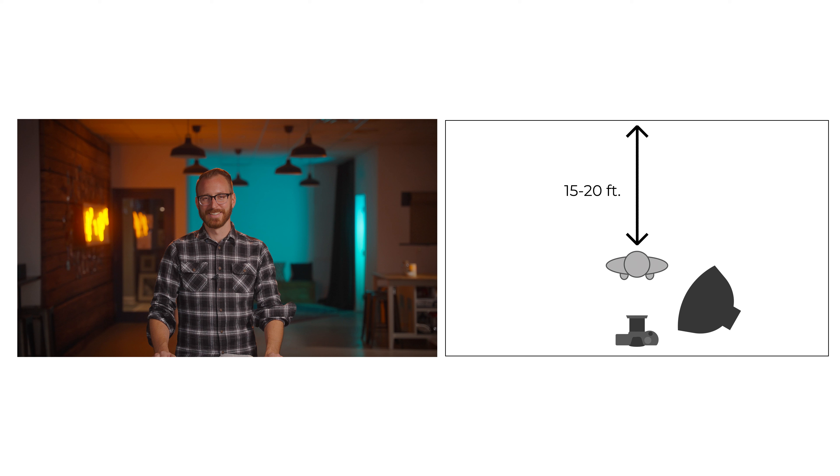When we talk about cinematic lighting, we want to focus on three different pillars. Since video is a 2D medium we look at on a screen, our job is to make things look real or 3D. One of the ways we accomplish that is by creating depth, and the easiest way is just to move the subject away from the background.